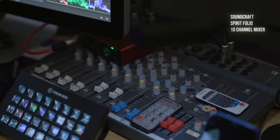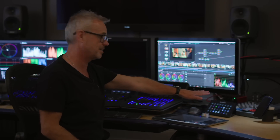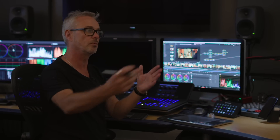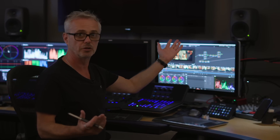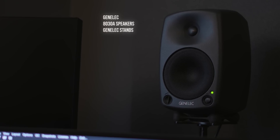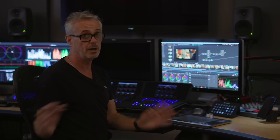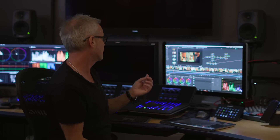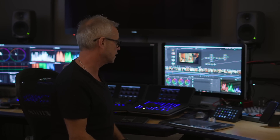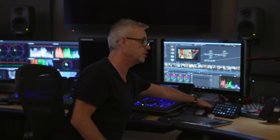I've got this prehistoric sound desk — a Spirit Folio from Soundcraft. I don't really know why I still have it, but basically it's just a volume control for my speakers, which are Genelec AT30As — fantastic speakers with amazing sound and great bass response. This desk is so old that channels one and two actually say 'VHS' on the sliders.